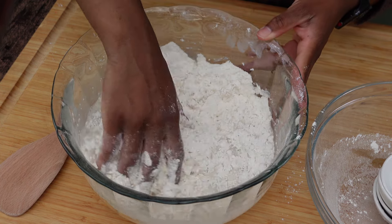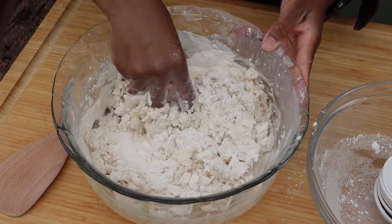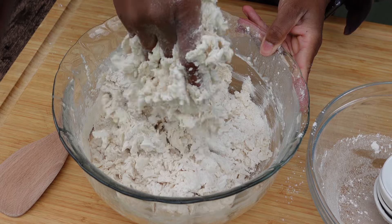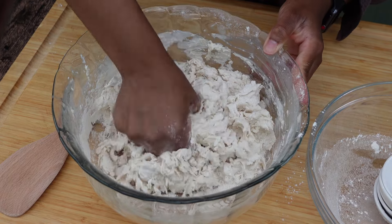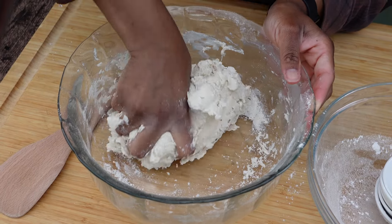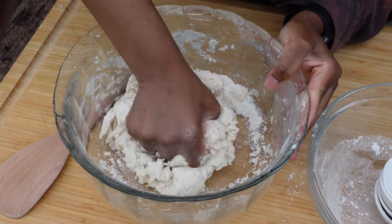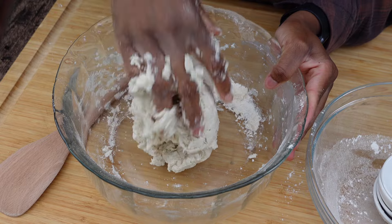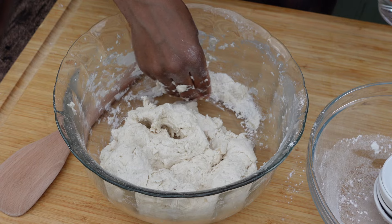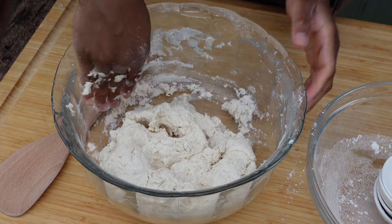Add the water to the flour mixture and mix it until it forms a dough. It will be very sticky and messy. You're gonna keep kneading it until your hand becomes very clean. Keep kneading on a flat surface for five to seven minutes until you see that it stops sticking and it's not gonna keep sticking on your hand.